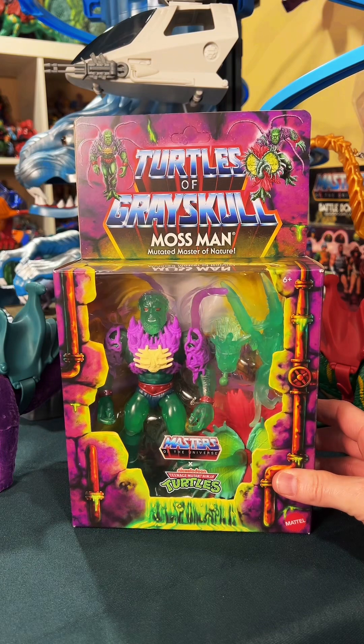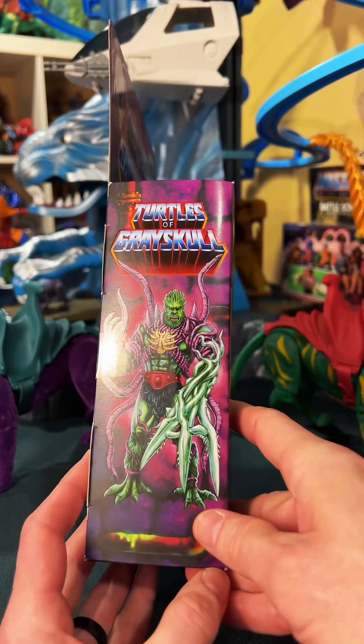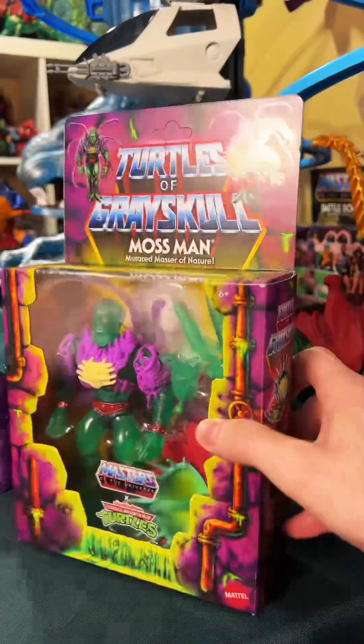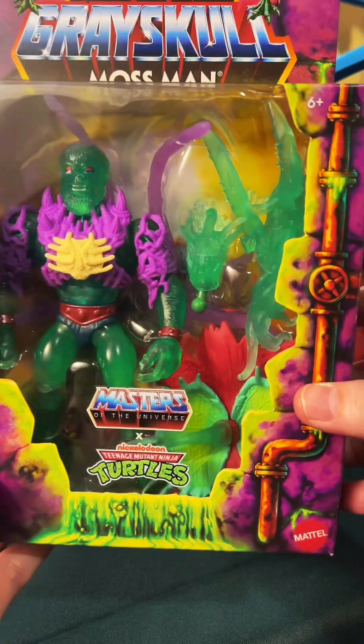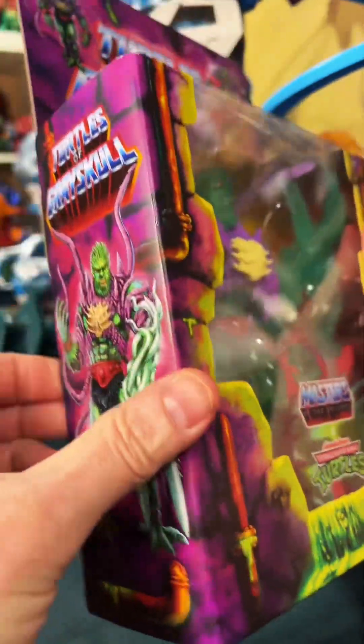This is Mossman — mutated master of nature. He does seem to be a deluxe figure, the way Trapjaw was. What was he called in this line? Mousejaw — I had to look him up. But this version of Mossman is crazy. He's giving me a little Shop of Horrors vibes, maybe even a little bit of John Carpenter's The Thing.